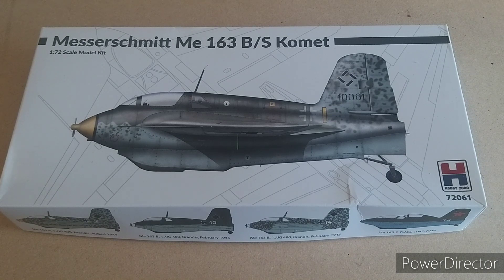Onto the actual kit itself. This is originally a 2000 kit by Academy, sold on a couple of times before Hobby 2000 picked up the mould in 2022. It'll be interesting to see what the scores are like at the end, as we've had mixed results with Academy kits — so let's continue with the unboxing and see if this is going to be a really good kit or not so good.